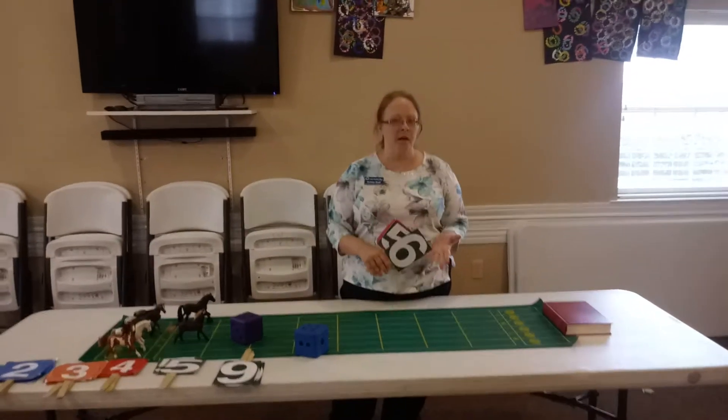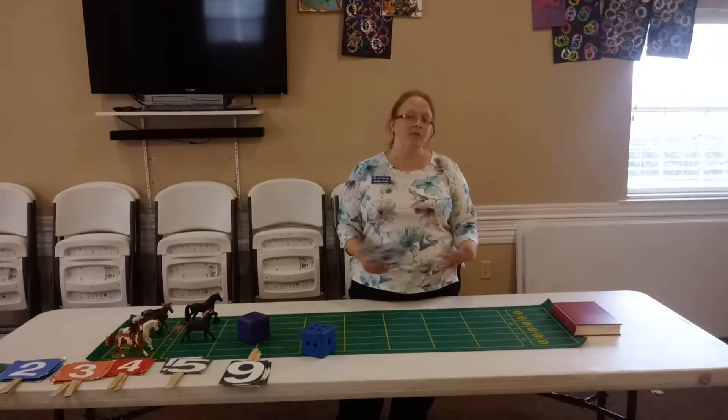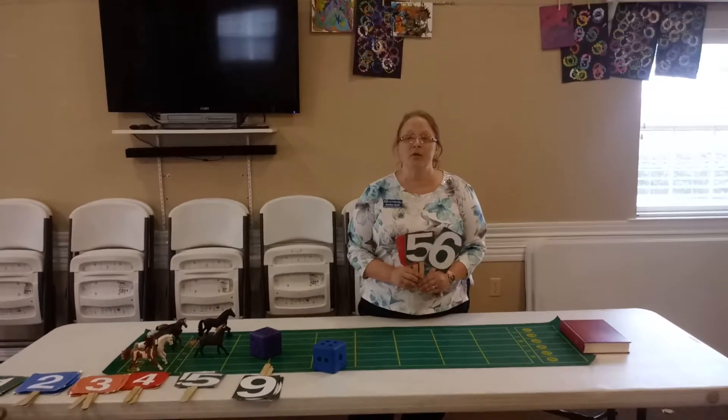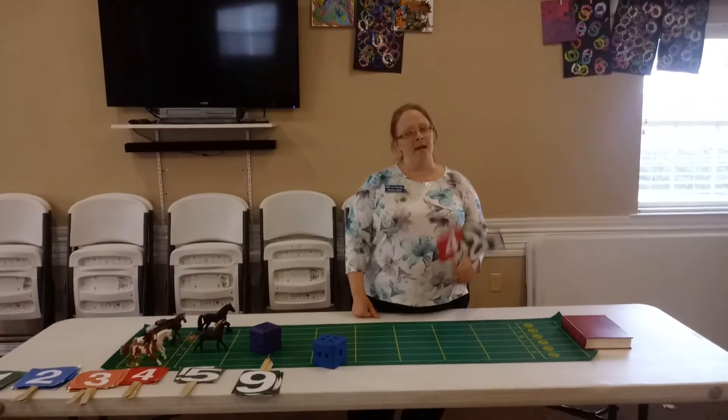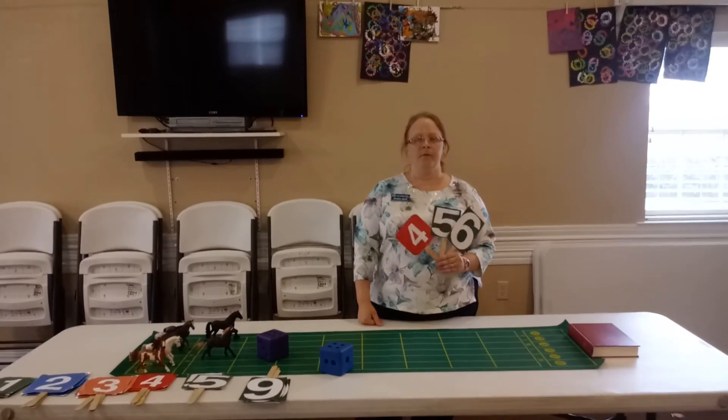You can play for 25 cents, you can play for 50 cents, or you can even play for prizes — you don't have to play for money. So that is how you play horse racing. Thank you, and if you like this video, don't forget to push the like or subscribe button. Thank you for visiting.